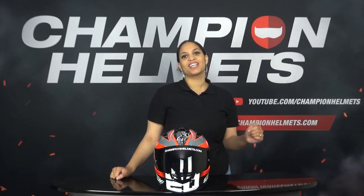Hello everyone, today we are going to review the new Scorpion EXO 491. We have sent our rider out again, and he came back with a lot of interesting data, so stay tuned.